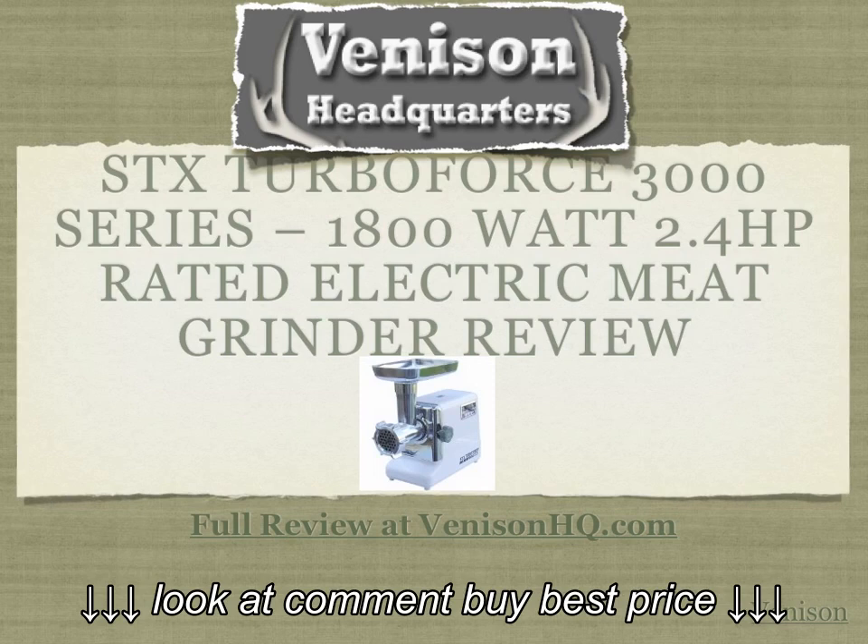For the full review, visit our website by clicking the link below this video or visiting us online at venisonhq.com.